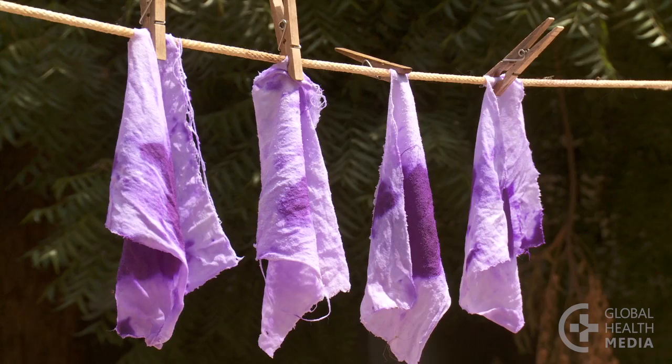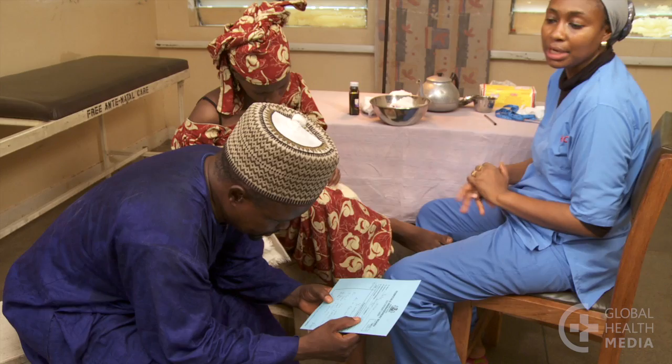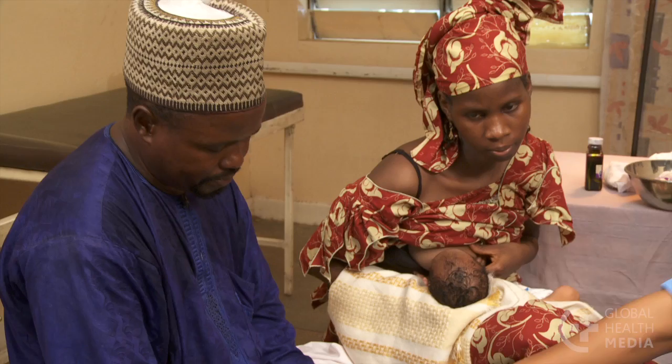The parents should return in two days. Ask them to bring the baby sooner if there is more redness and swelling around the umbilicus, if the skin becomes hardened, or if any danger signs develop.